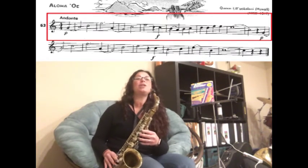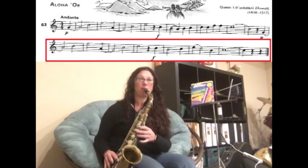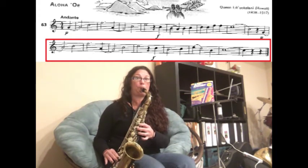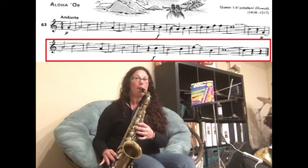Rest. Now we're slurring G to the next line — A. Then we have a C and then an F for three counts — one, two, three. Now we're slurring A to G, then we have a C and then an E for two counts — one, two, three.